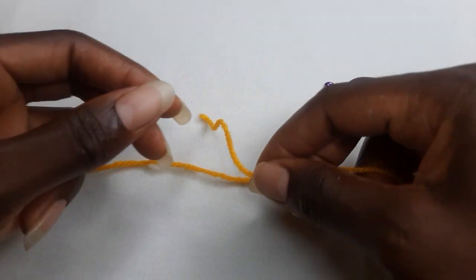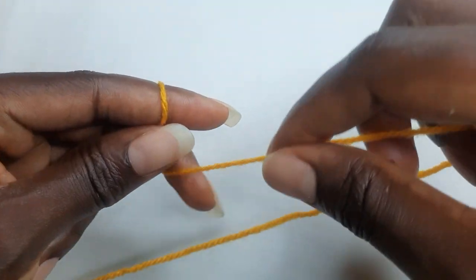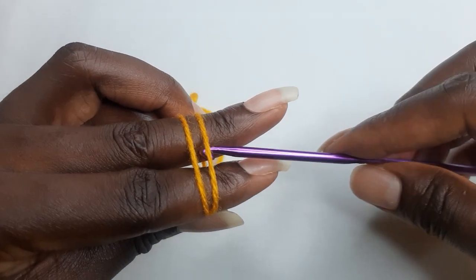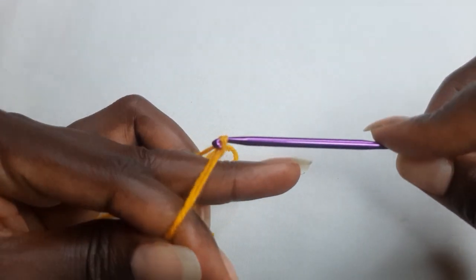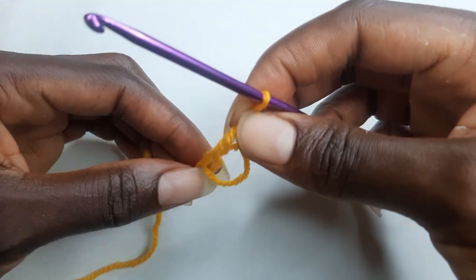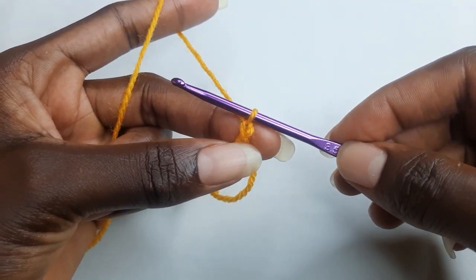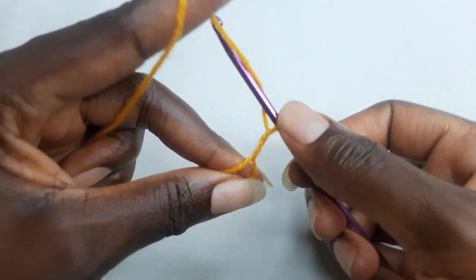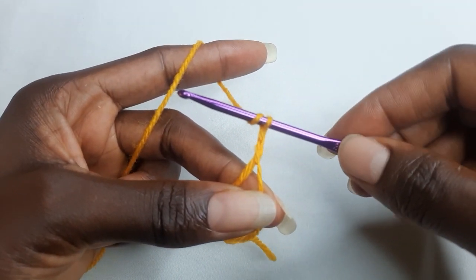Hi and welcome to today's tutorial. To make this bag, you're going to start with a magic ring. You have one chain already, you chain one so you have two chains. And now in this magic ring you're going to work eight cluster stitches.